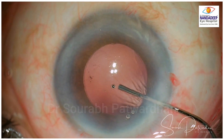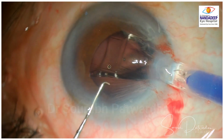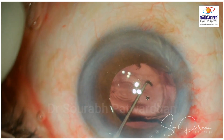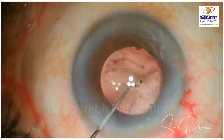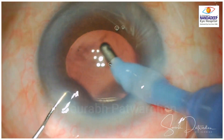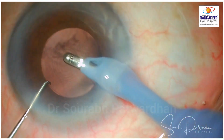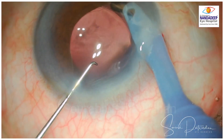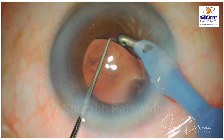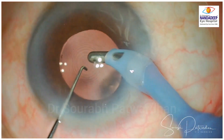The cataract has been removed already. I am going to inflate the bag with hyaluronate and I am going to implant a plate haptic foldable trifocal IOL. And here goes the IOL. It is nudged inside using the Sinskey and I go ahead with OVD removal. I have to be thorough with the OVD removal, particularly with plate haptic design because we have to go into the bag and remove it. As I remove the OVD from the bag, we will just wait a moment and observe what I see here.